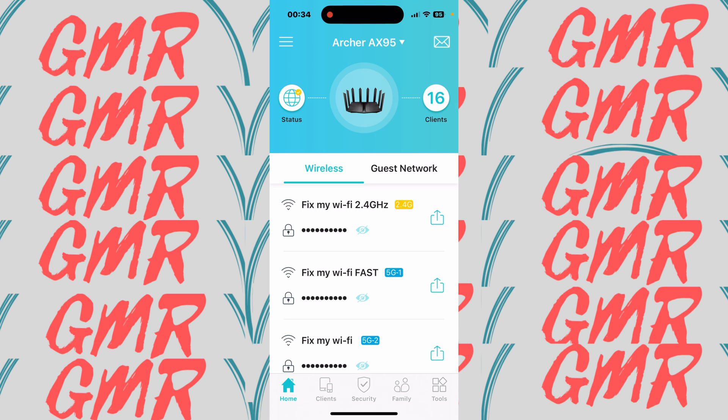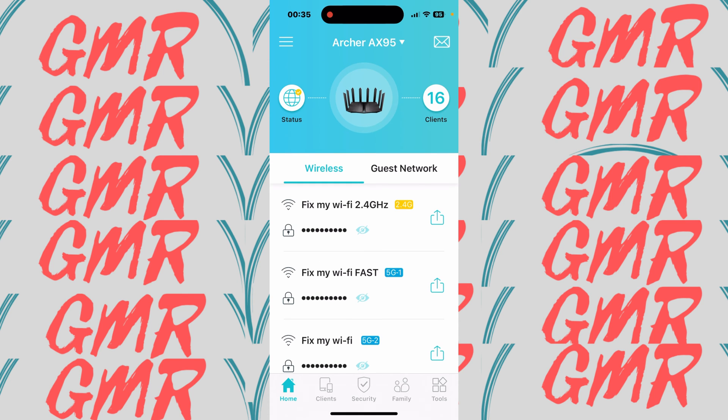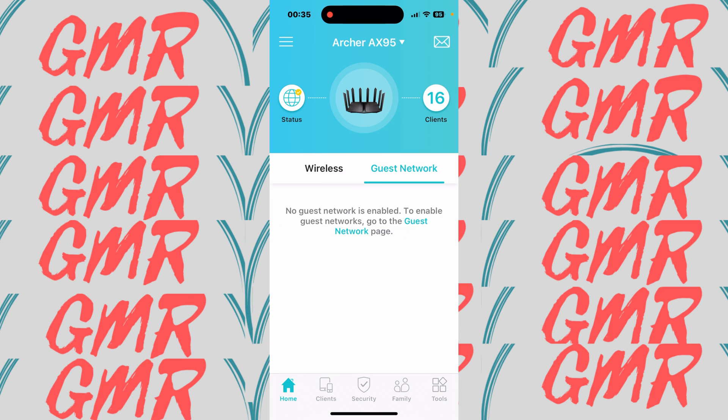Let's have a quick look at the app. We are fully connected now. You can see the status and the router is letting us know we have 16 clients connected. Then we have wireless: 2.4G, 5G number one — that's the fast one — and 5G number two. There's also a guest network, which is currently off.